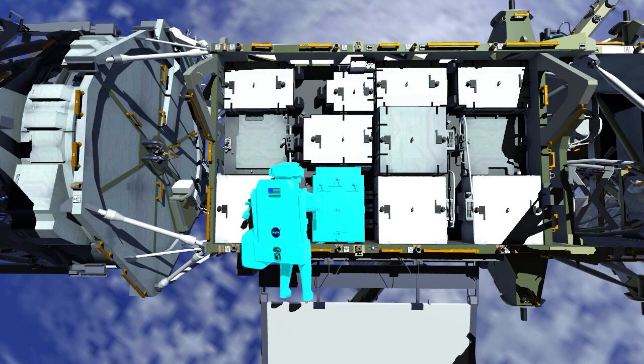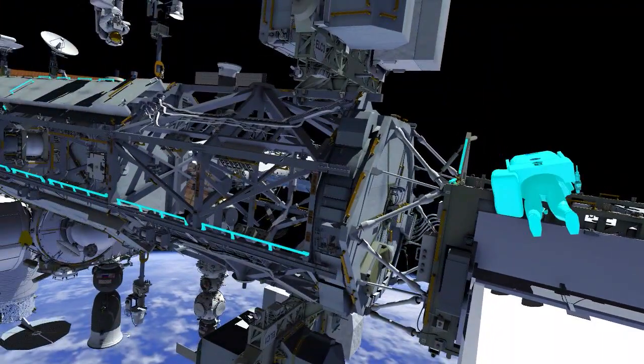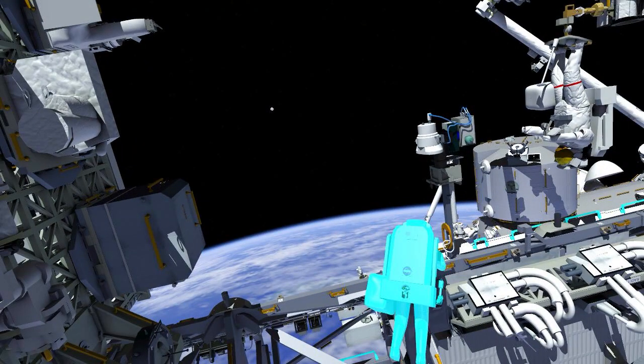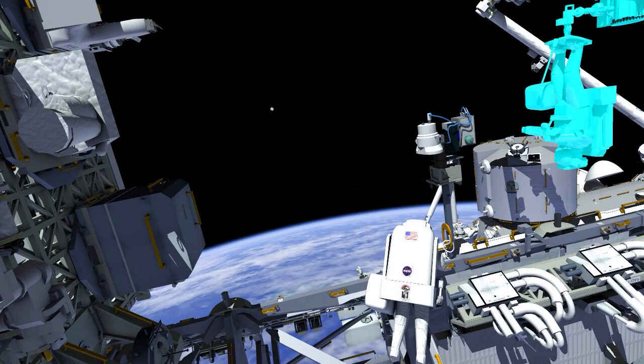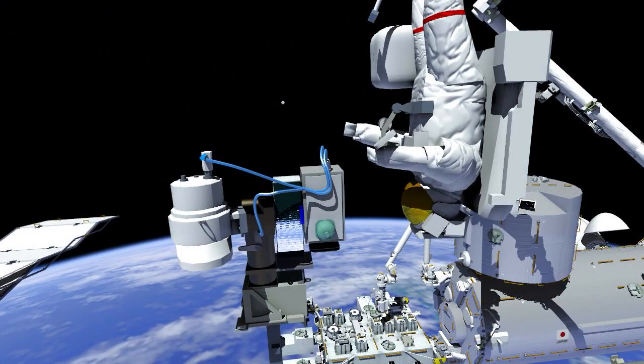EV2 retrieves a different tool bag and translates to the port 4 integrated electronics assembly worksite. Several bolts on the 4-alpha side will be released and re-torqued at a lower setting, which will make any future robotics replacement operations of those equipment boxes easier to perform. EV2 then rejoins EV1 at camera port 8.